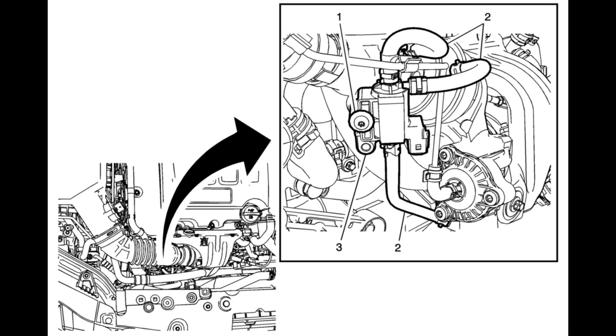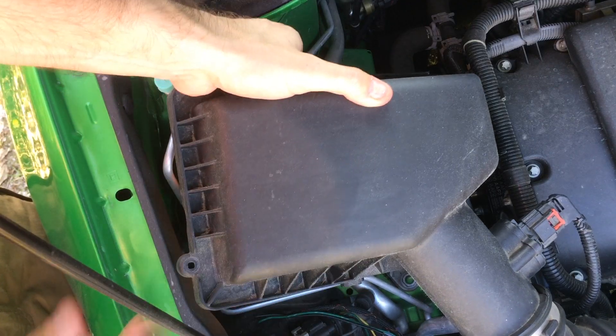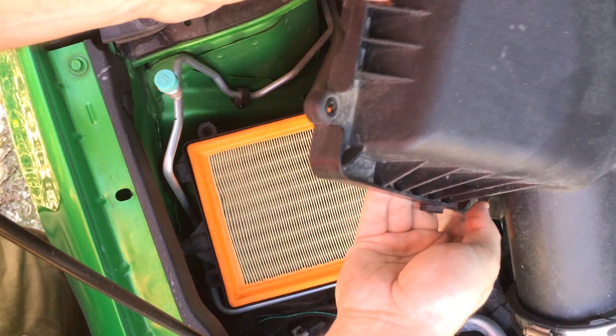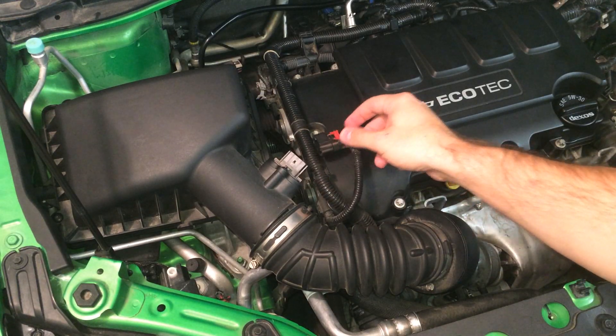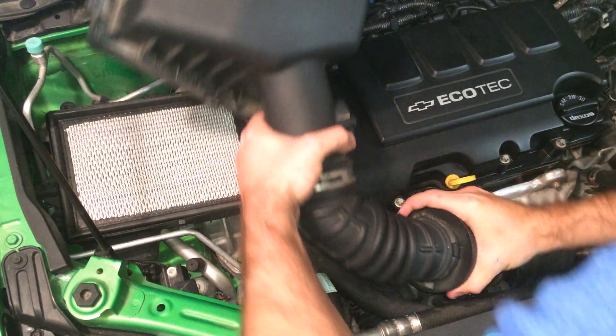In order to remove it, these three screws and this vacuum line will need to come off. I performed this entire process with the air filter box in place just to prove it can be done. However, if you want to make life easier, open the filter box and push it to the side. Or, disconnect the mass air flow sensor connector and this ring clamp, and pull the whole thing off completely.